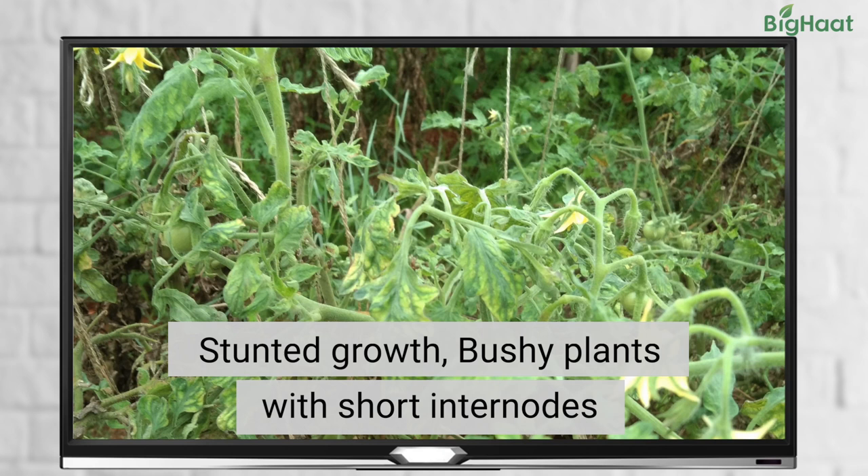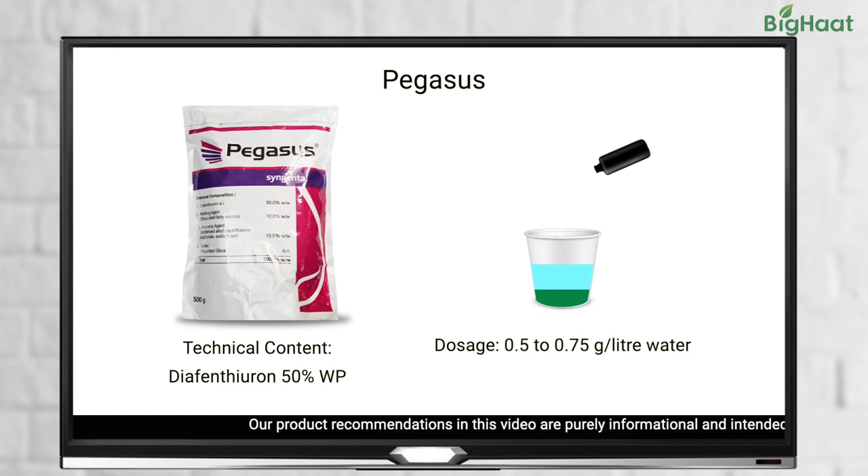To control white flies, we recommend using Pegasus at a dosage of 0.5 to 0.75 grams per litre of water as foliar spray. You can also use 1.5 to 2 grams of Lancer Gold per litre of water or Confider at the rate of 1 ml per litre of water.